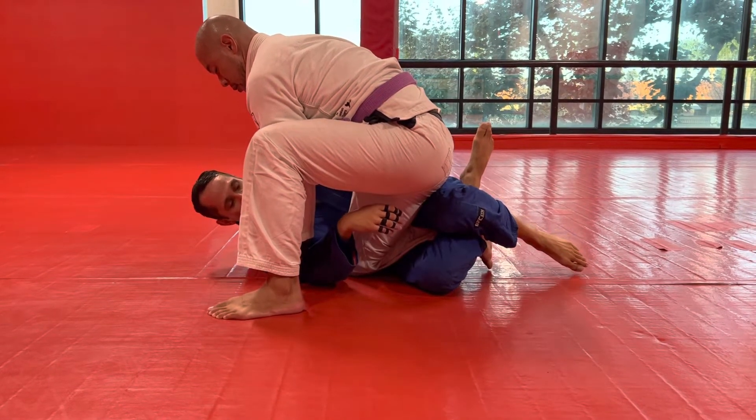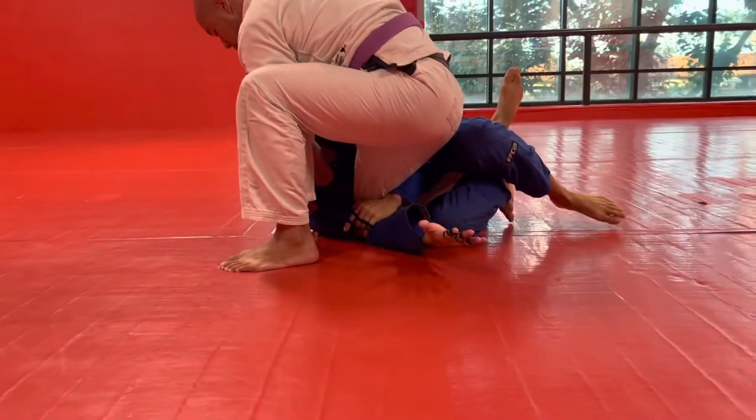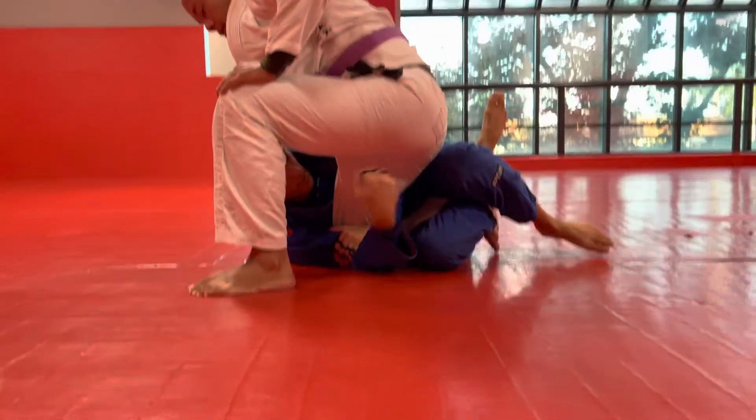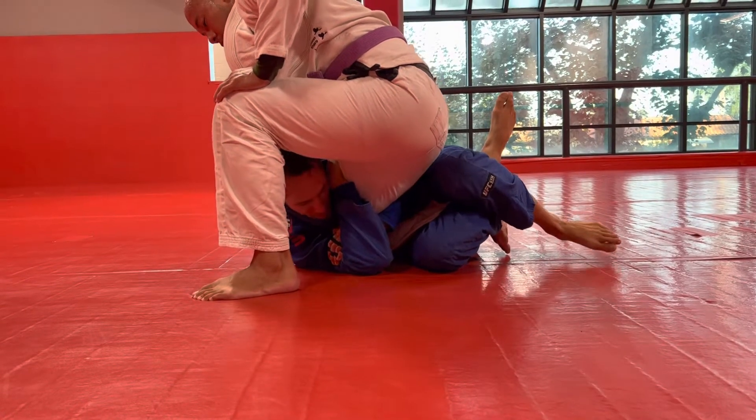I'm going to take my arm — not let him underhook me — I'm going to wrap it around his leg. I'm going to get this rear naked choke grip on his leg, so I'm grabbing my bicep, folding my arm around, keeping my head tight. Here I've got a lot of control.